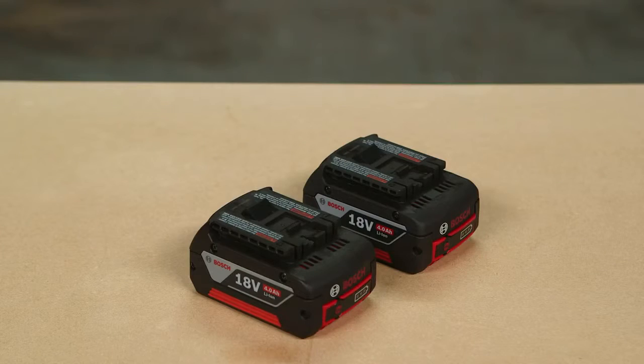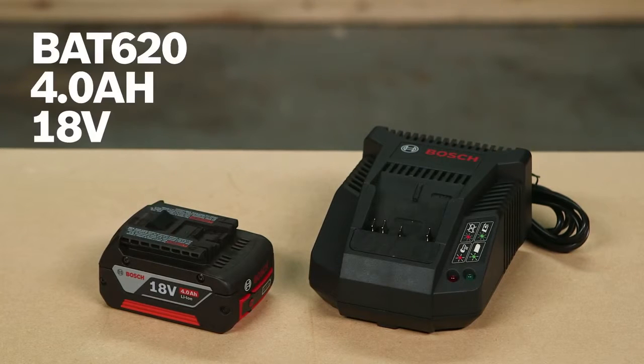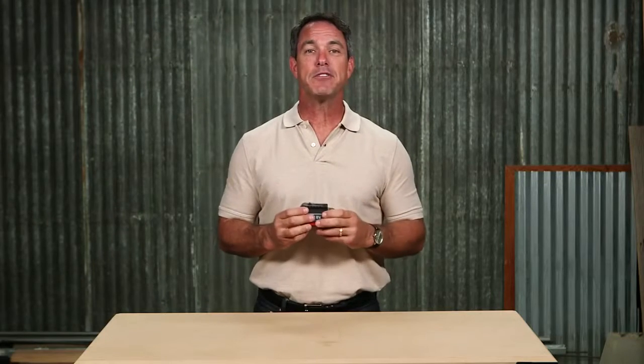Keep in mind that you can also get this in a two-pack option. Thanks again for checking out the Bosch BAT 620 4.0 amp hour 18 volt battery. For more information on this battery see this page, and be sure to check out the complete line of Bosch cordless power tools.